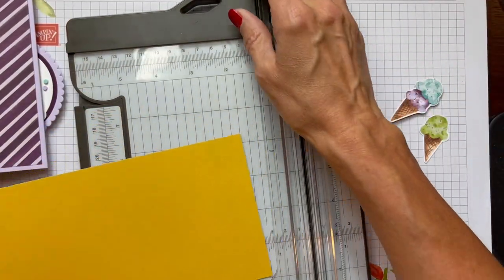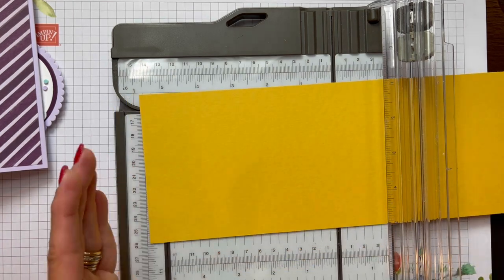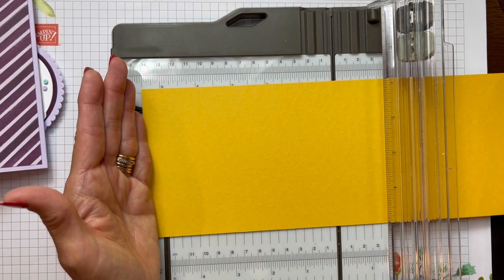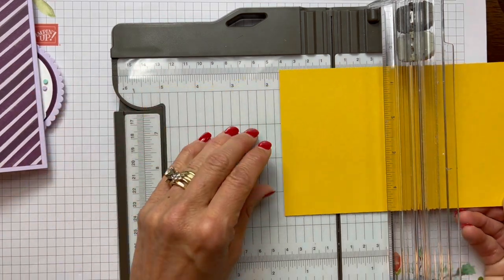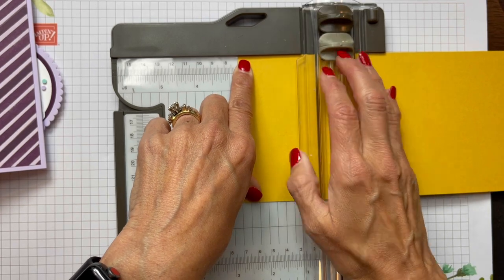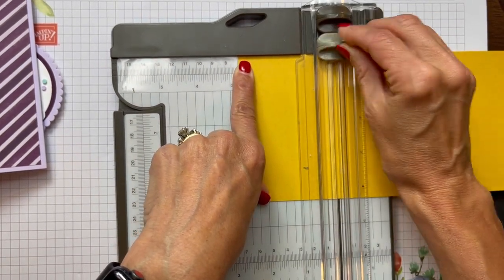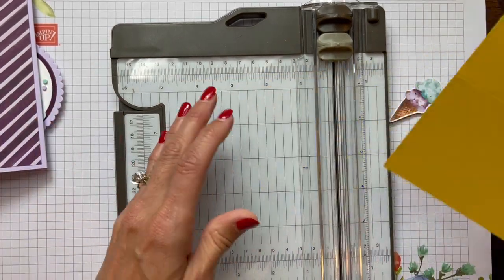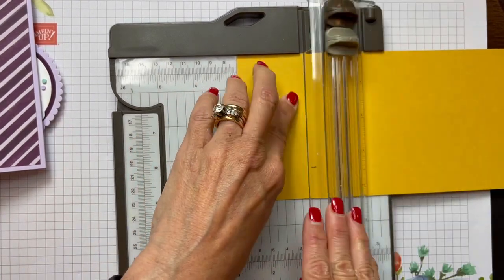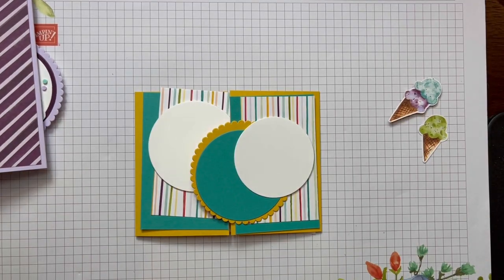I find it easiest to take the 11-inch dimension: five and a half is the halfway mark, so half of five and a half is two and three quarters. I go to two and three quarters, line it up on the left side of my cutting scoring groove, and use my light gray scoring tool. Then I turn it around, put the 11-inch side up against the top again, and score at two and three quarters on both sides.